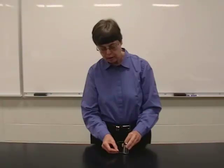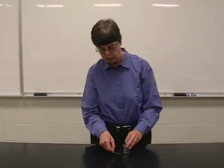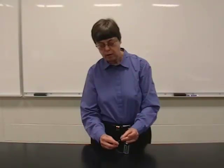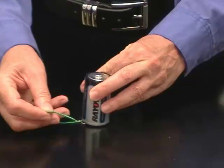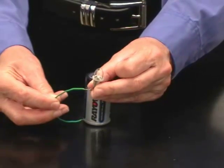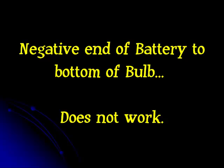Next, we're going to try to connect the negative end of the battery to the bottom of the bulb. Try the negative side of the battery to the bottom of the bulb, and again the bulb does not light. No luck there either.